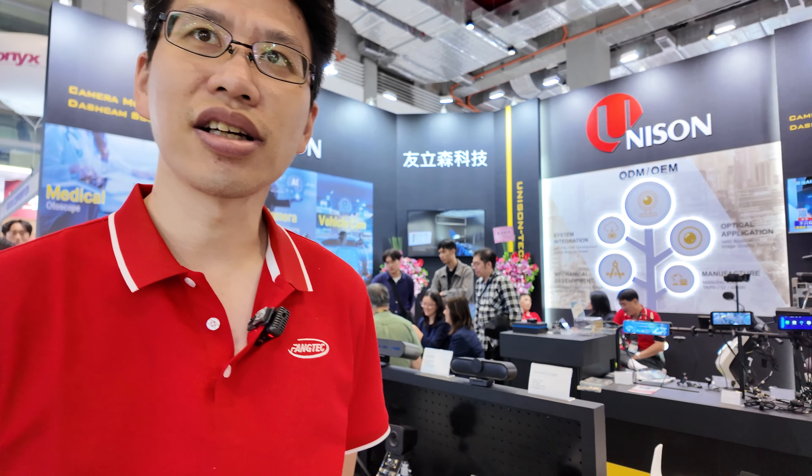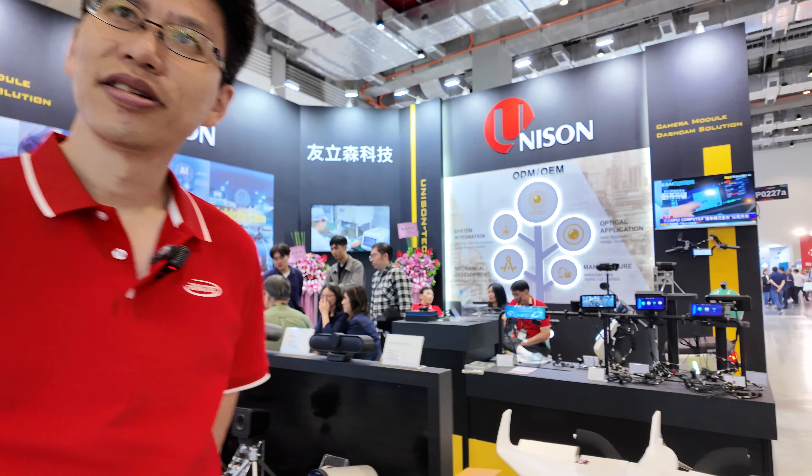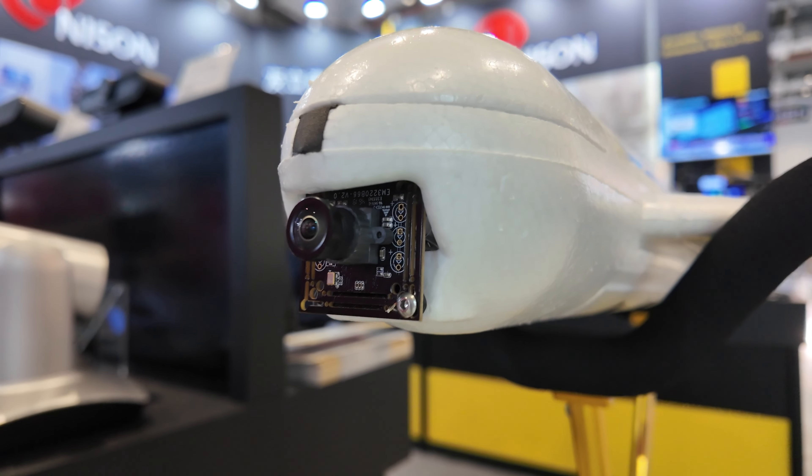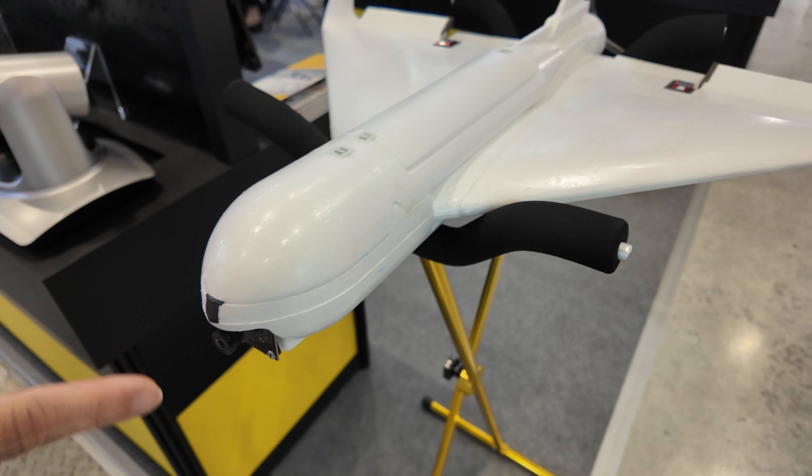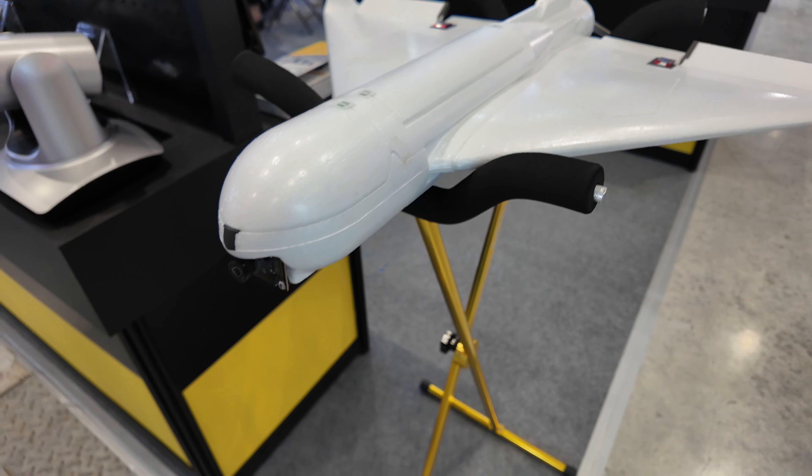Hi, my name is Ben from Unison and Fantech. Our end customer uses our cable module implementing into the drone.